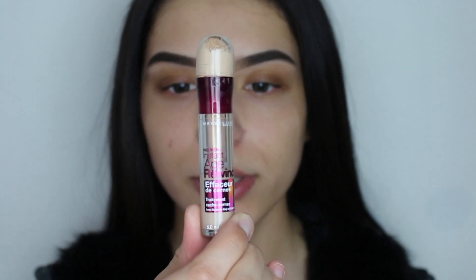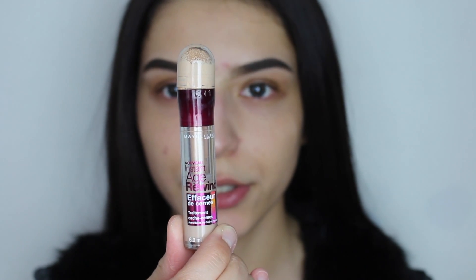The first thing we're going to do is apply some concealer on our eyelids just to prime them before we put the eyeshadow. For that I'm going to be using the Maybelline Instant Age Rewind Concealer.